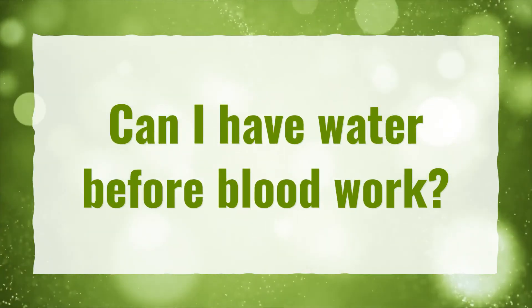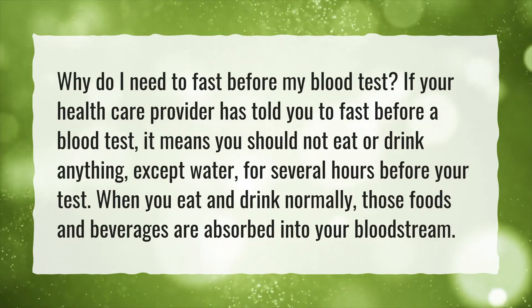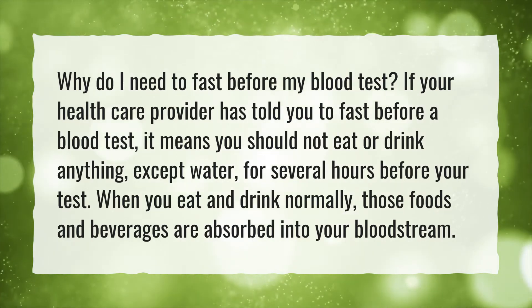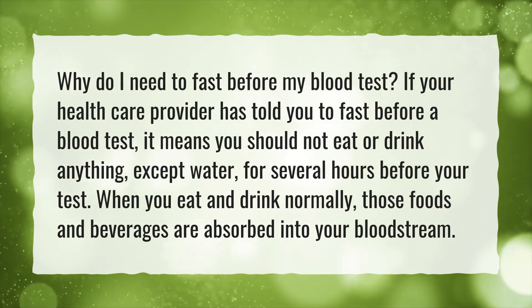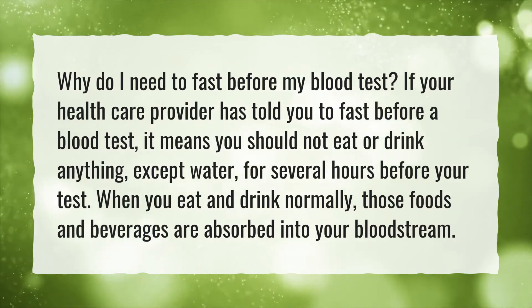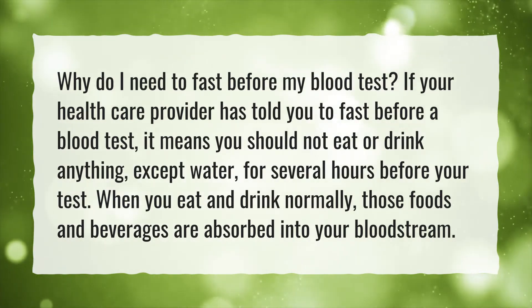Can I have water before blood work? Why do I need to fast before my blood test? If your health care provider has told you to fast before a blood test, it means you should not eat or drink anything except water for several hours before your test. When you eat and drink normally, those foods and beverages are absorbed into your bloodstream.